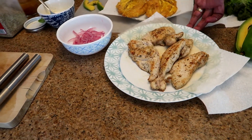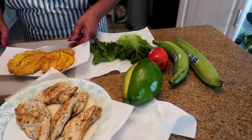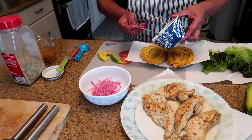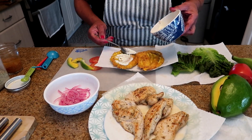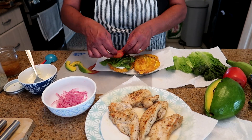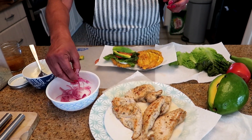I have my beautiful chicken cutlets already done, my pickled red onions, my little spicy mayo, lettuce, tomatoes, and avocado. The first thing I do is put my mayo on — as much as you want, obviously to your liking. I'm going to put some mayo, then my lettuce, my tomatoes, my avocado, and of course the pickled onions.